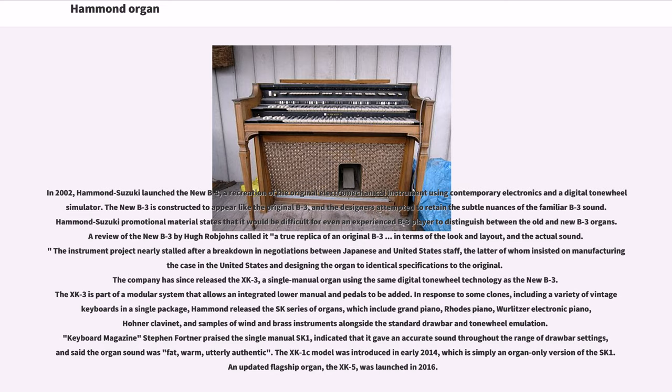The instrument project nearly stalled after a breakdown in negotiations between Japanese and United States staff, the latter of whom insisted on manufacturing the case in the United States and designing the organ to identical specifications to the original. The company has since released the XK-3, a single manual organ using the same digital tone wheel technology as the new B3, as part of a modular system. In response to some clones including a variety of vintage keyboards in a single package, Hammond released the XK series of organs, which include Grand Piano, Rhodes Piano, Wurlitzer Electronic Piano, Huna Clavinet, and samples of wind and brass instruments alongside the standard drawbar and tone wheel emulation. Keyboard magazine's Stephen Fortner praised the single manual SK-1, saying the organ sound was 'fat, warm, utterly authentic.' The XK-1C was introduced in early 2014, and an updated flagship organ, the XK-5, was launched in 2016.